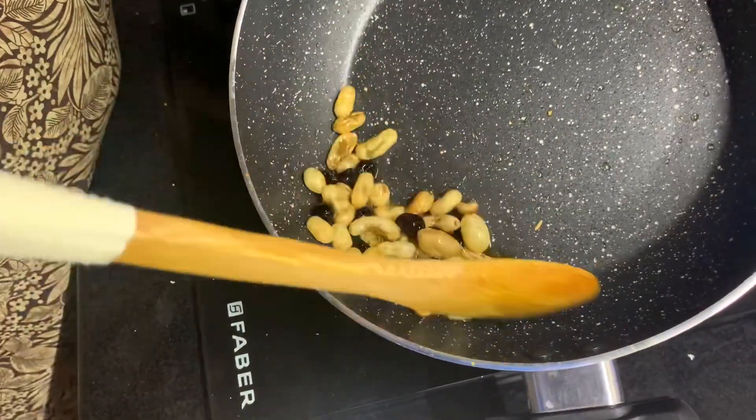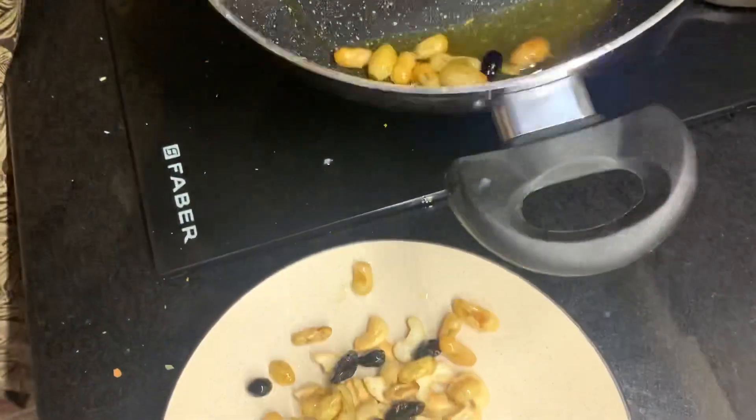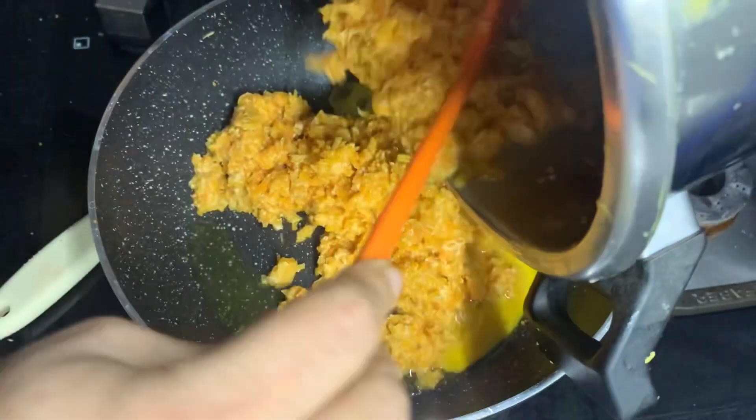Just stir the rice. The rice is full of shrimp. First, let's pour the rice.